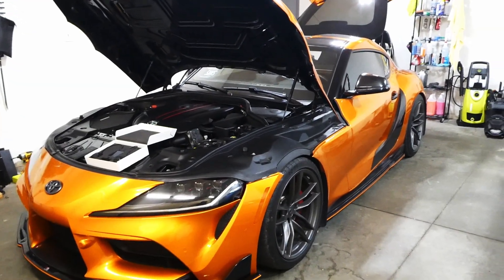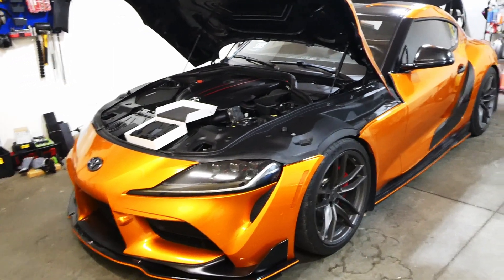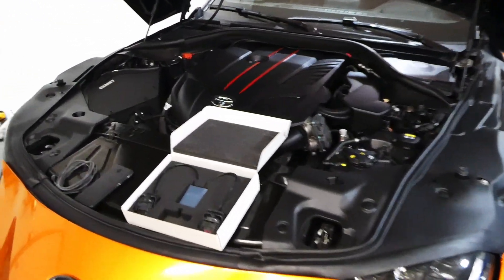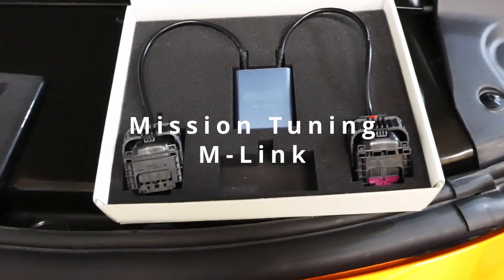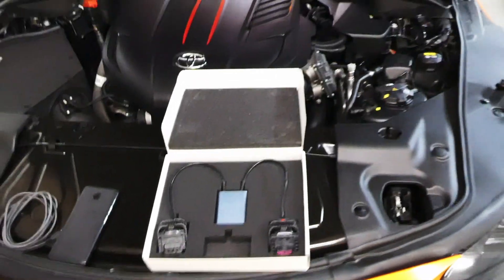Hey everyone, this is MinMax Cars with my 2020 Supra. So recently what just came out from Mission Performance is this little device here that plugs into your ECU and lets you bench unlock your ECU from home. That's pretty cool, isn't it?